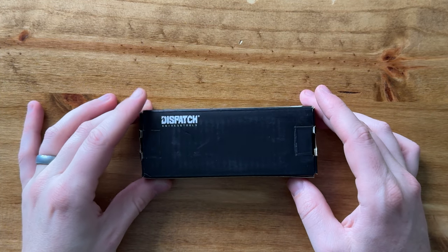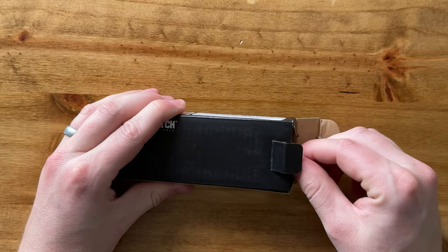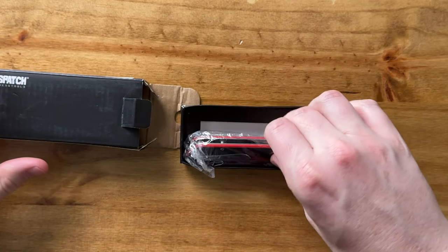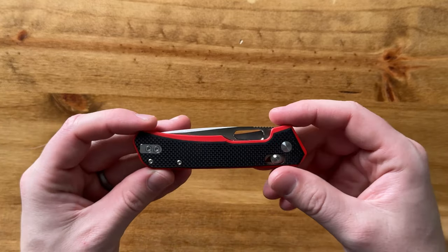I just got this dispatch knife and I want to show you what it looks like, so let me open the box and pop it out. It comes just wrapped in a plastic bag.